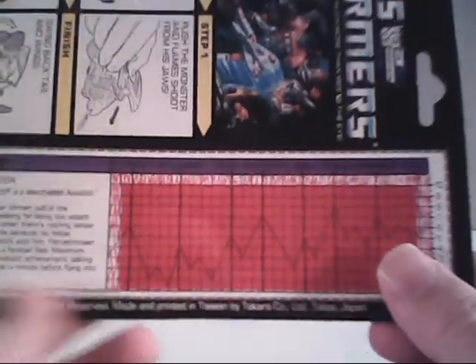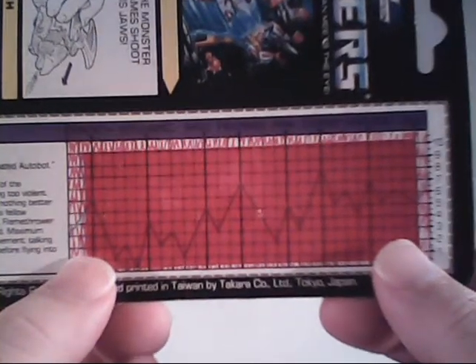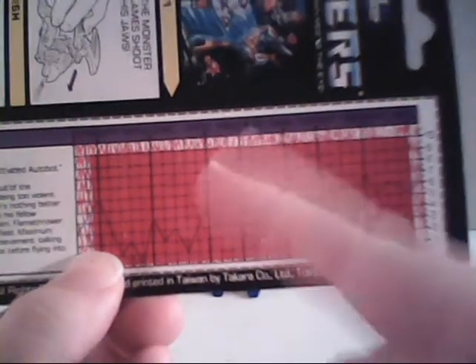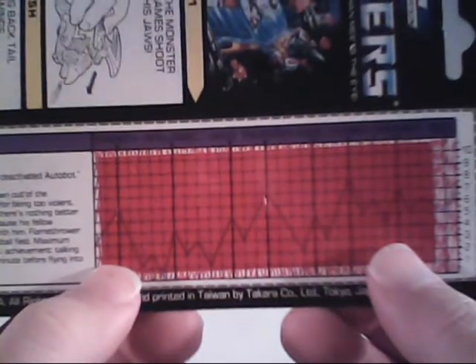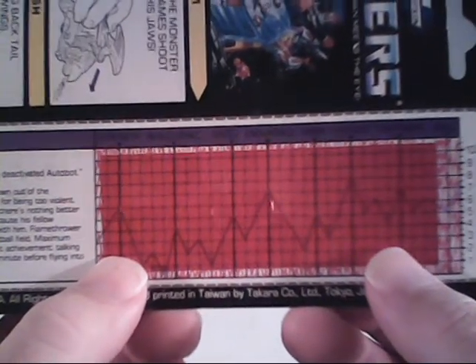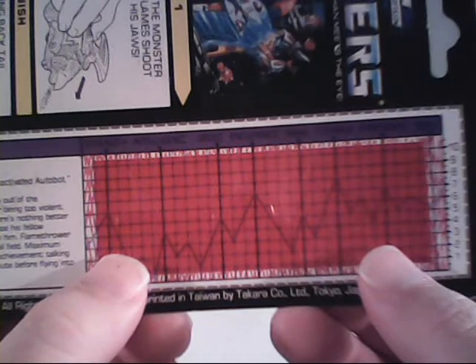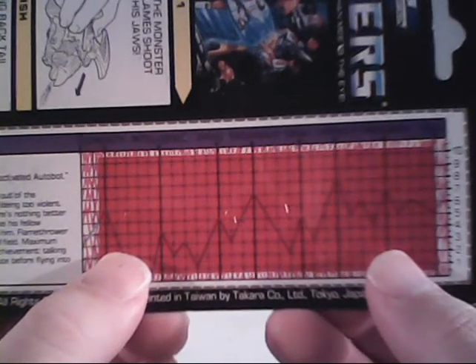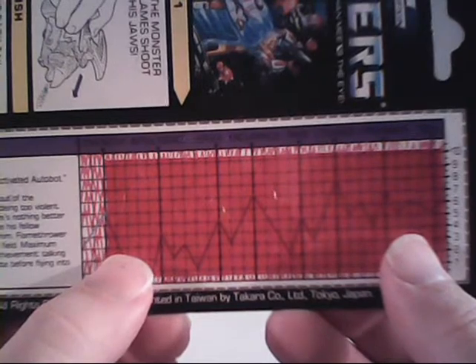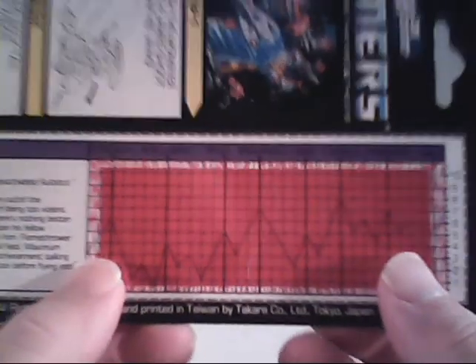Moving right along, we'll take a look at his tech spec by putting the decoder over it. If there's anybody from Hasbro watching this video, please don't do something like this again. His strength is six, intelligence is four, speed is five, endurance is seven, rank is five, courage is eight, firepower is seven, and skill is five. So he's got great endurance, courage, and firepower. Everything else is very, very dismal.